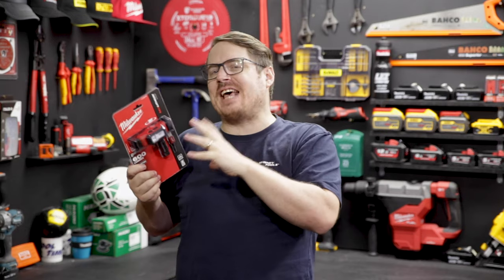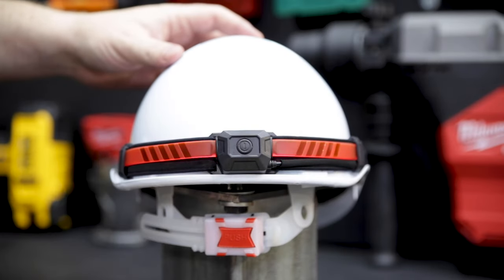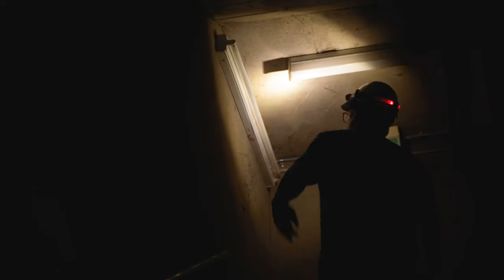And it's not just so you can see what you're doing on a dark job site — that dual function rear light is for your safety. A total must on many sites and mines.